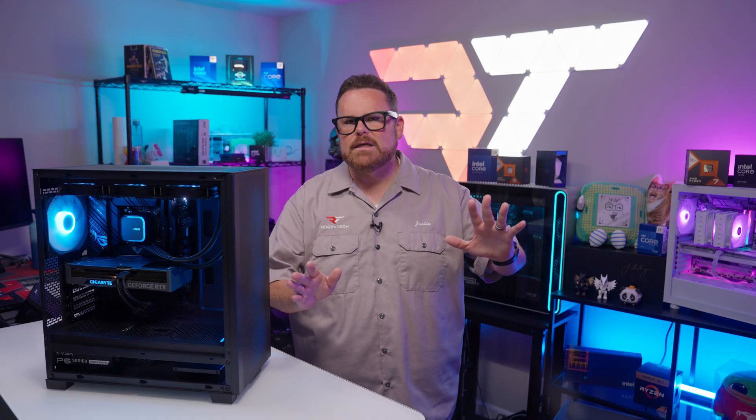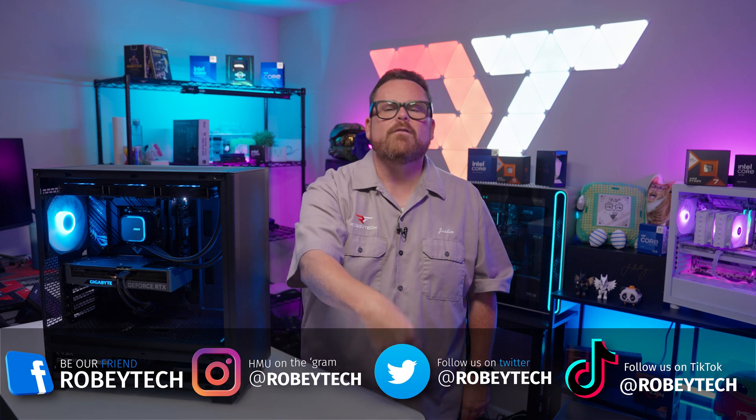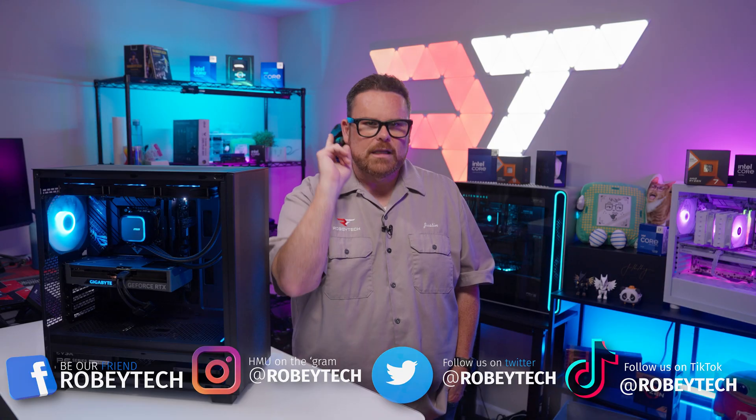It's an amazing place to talk to other tech and PC enthusiasts about these questions, and you might just make a friend. Please make sure you follow us at Robitech on your favorite social media platforms. And if you made it this far, I want to say a huge thank you for sticking with me throughout this video — I look forward to seeing you on the next one.